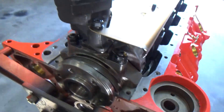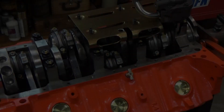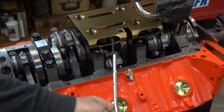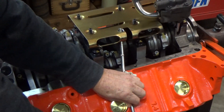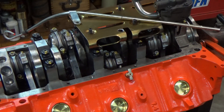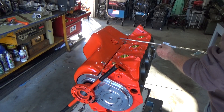I just lay the dipstick up in there to kind of see how it should fit through the witness tray with the oil pan on there. Let's stick the oil pan on there and find out. The test worked just fine, so that part is good to go.